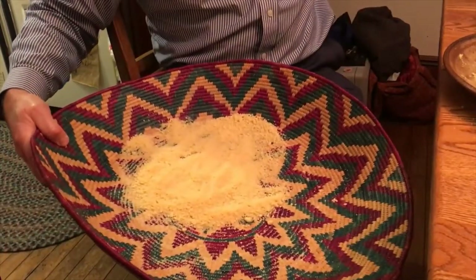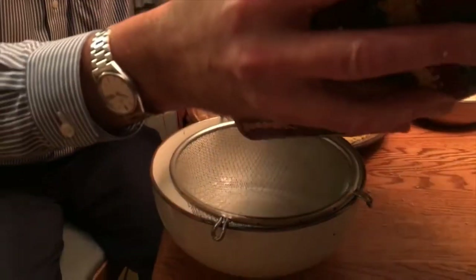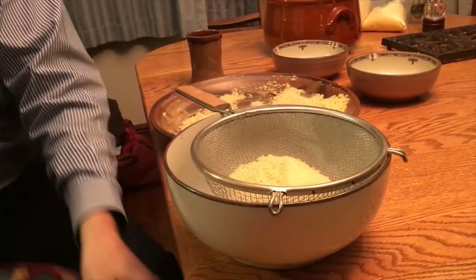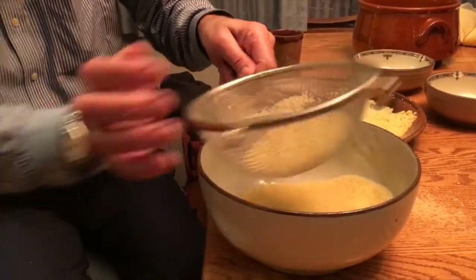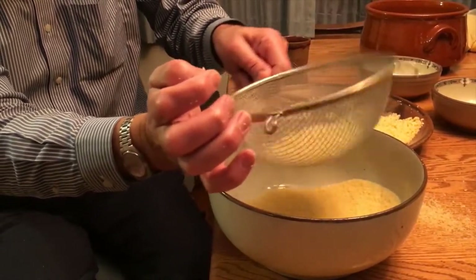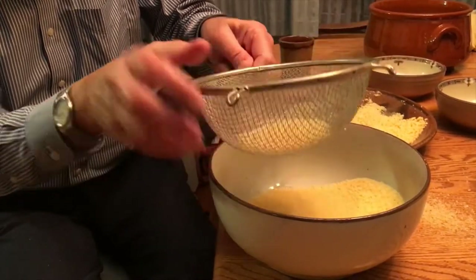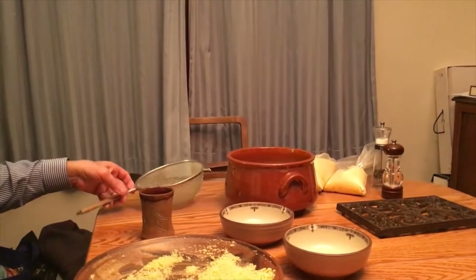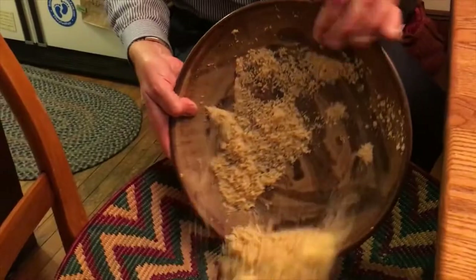So at this point you take a colander or a sieve and dump the mixture into it. Then you shake it up and a good quantity — about two thirds or so — is just going to fall through. And that's fine. What's left is the part that's done. That's the part we're going to cook. We take that and put it in the top part of the couscousiere. Now we're going to be adding more back in a little bit, but first let's deal with the rest of what's in here.